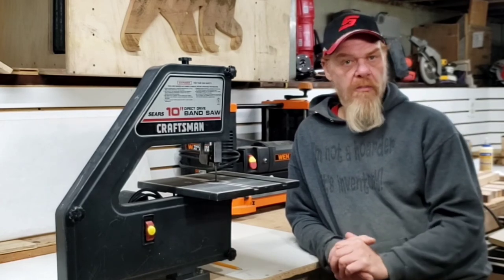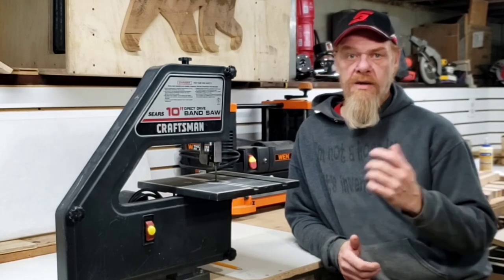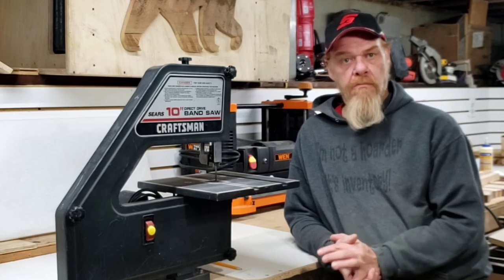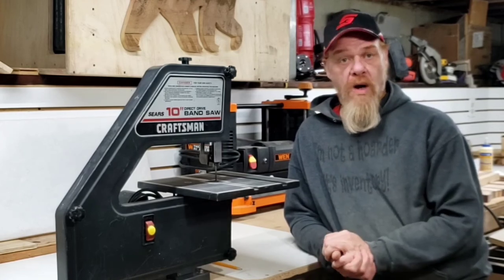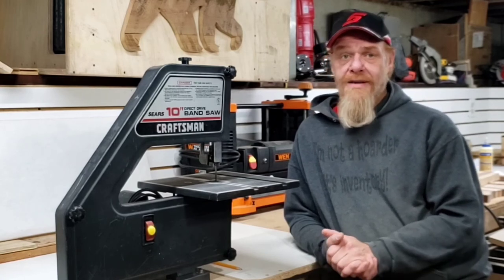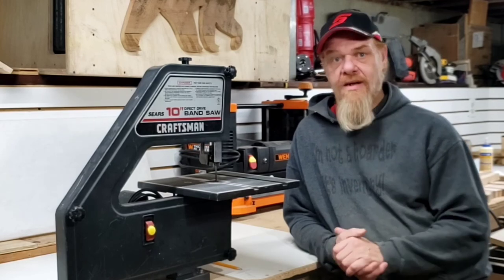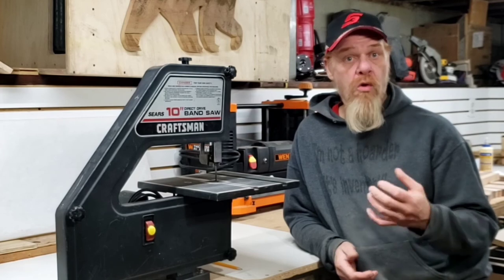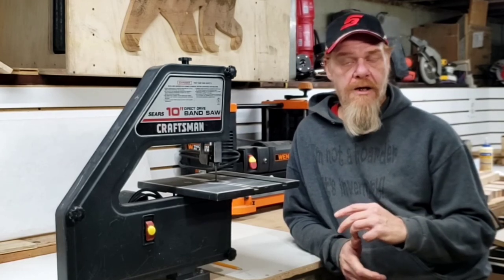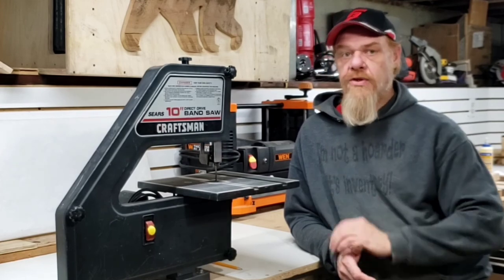Another frequently asked question is: what is the proper teeth per inch for cutting certain materials? I have a few different blades — a 6 TPI, a 14, a 16, and I believe a 22 or 24 — all available with Amazon links on my website. My rule of thumb is: the harder the material, the more teeth per inch on your blade. When I'm cutting exotics or some domestic hardwoods, I'll use my 24 or 22 TPI. A 6 TPI is really good for pine and softer materials. Sometimes you can sacrifice a rougher cut with a lower TPI blade because you'll do other processes to the material, and a lower TPI blade also lets you cut faster — but you really have to allow the saw to work.